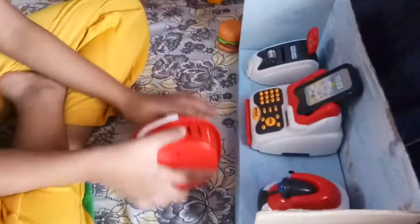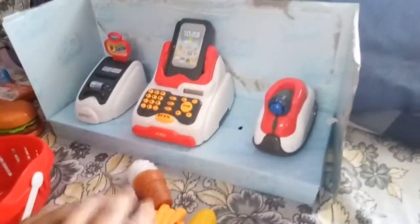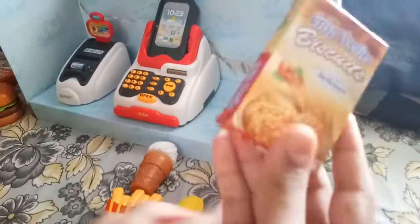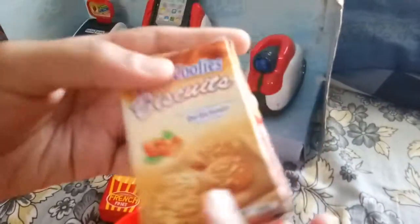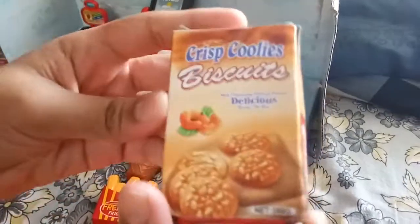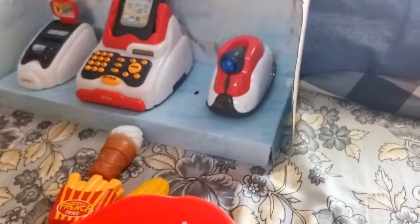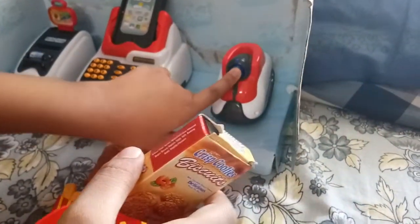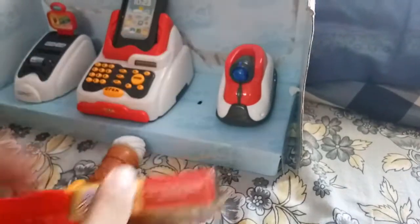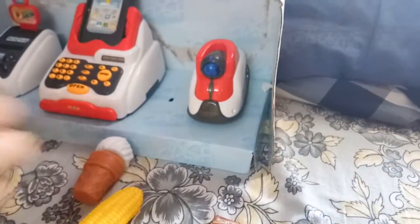So let's scan these products. Let's scan these biscuits — crispy cookies, 350 grams net weight. This is the scanner, so let's scan this. Where's the QR code? It scans it!